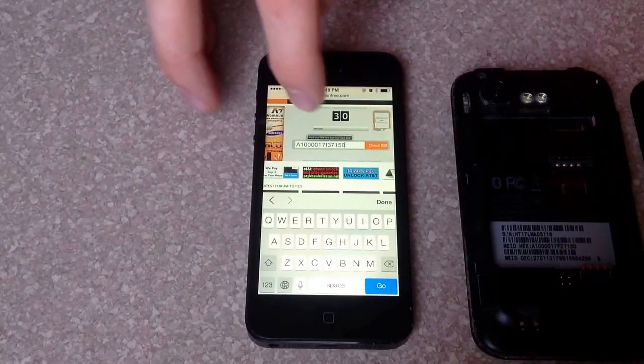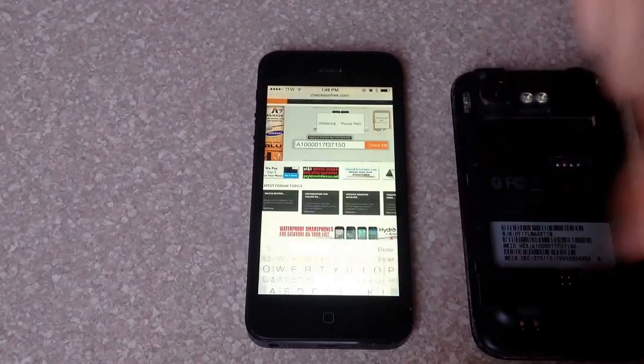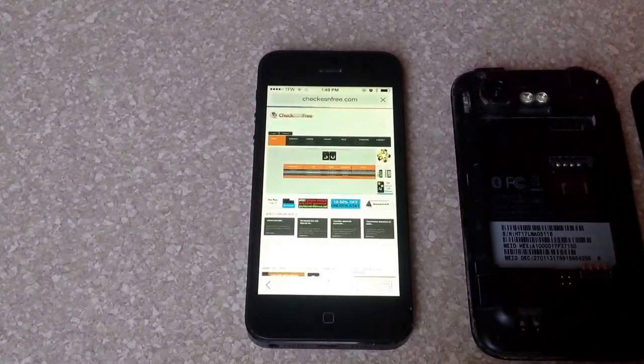The carrier is Verizon, so I got that selected and I got the serial number in there. I hit go and this lets me know what the phone is.